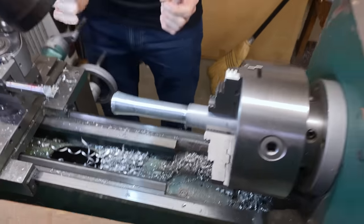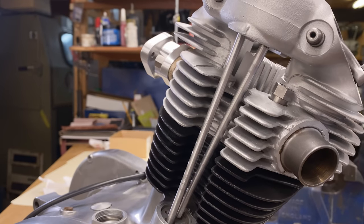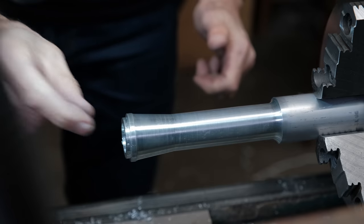Because on the pushrods, if you looked at the motor, you can see how they come up at an angle like that. So you need a lot of clearance at the top.